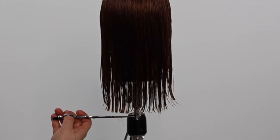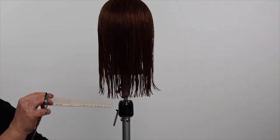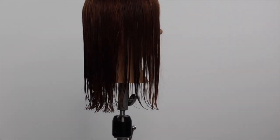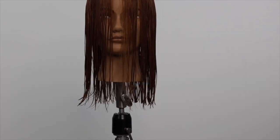Before finishing, it's important to visualize your line. You can use your mirror or stand back away from your client and make sure there are no disturbances in your line haircut before completing.